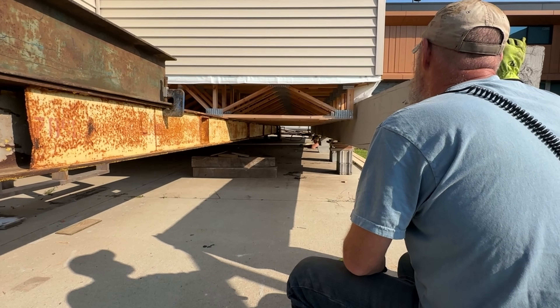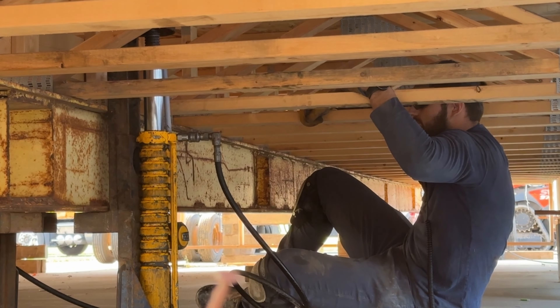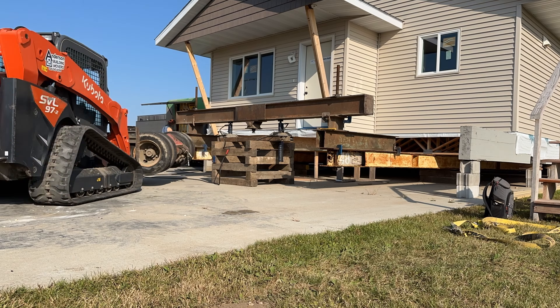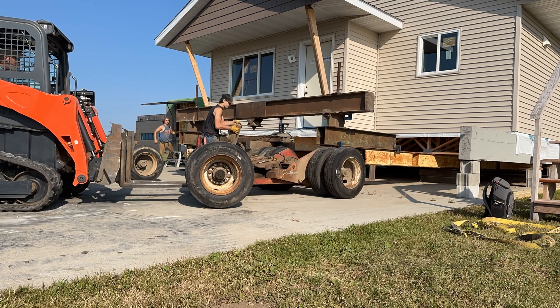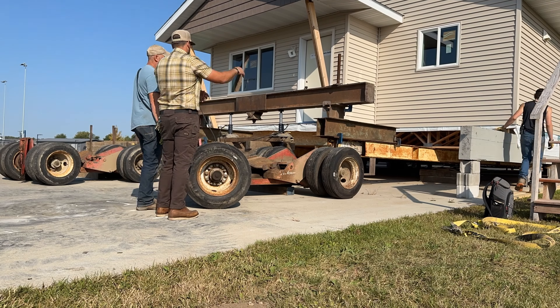Basically, we just put two main beams running the full length of the house, set our jacks, raise it up, and basically build a trailer under the house. We roll our dollies in, set up our bolster, hook our semi up, and everything that we operate is hydraulics.